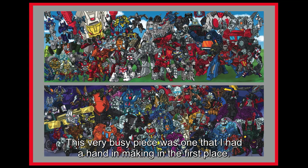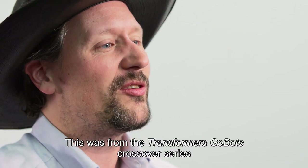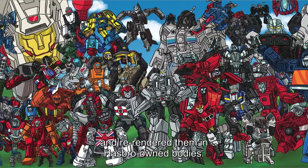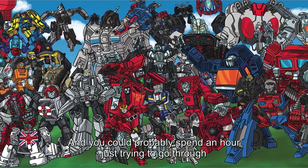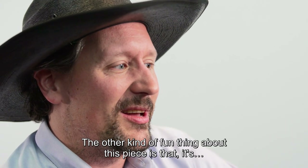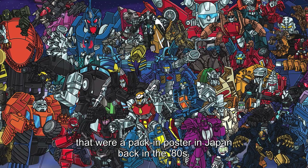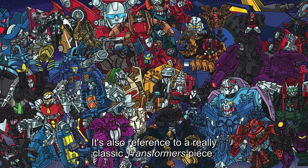This very busy piece was one that I had a hand in making in the first place. This was from the Transformers-GoBots crossover series we were doing in the fan club. We had this idea: wouldn't it be neat if we took all the different GoBots characters and re-rendered them in Hasbro-owned bodies? So each of these is a GoBots character in a Transformers body — you could probably spend an hour going through and figuring out what all the bodies and characters are. The fun thing is it could have gone in the homage section instead of the crossover section, because it's done in the style of the Goodbye Megatron, Goodbye Convoy posters that were a pack-in poster in Japan back in the 80s. So it's not just a whole bunch of GoBots — it's also a reference to a really classic Transformers piece.